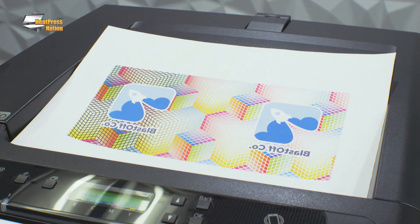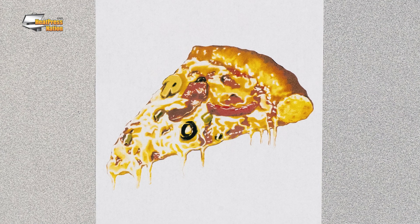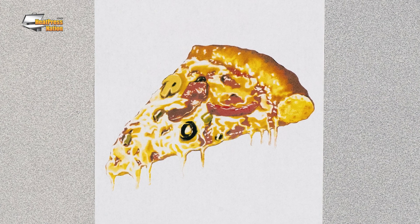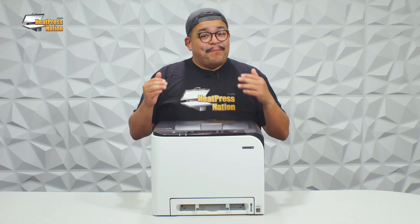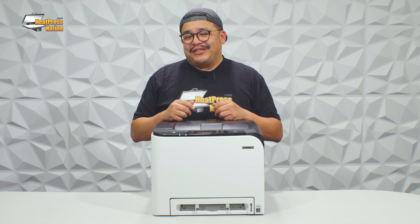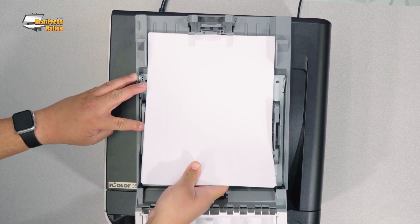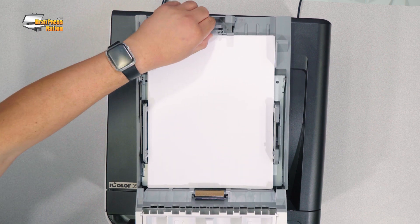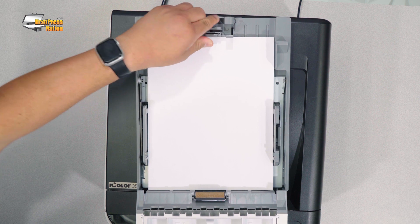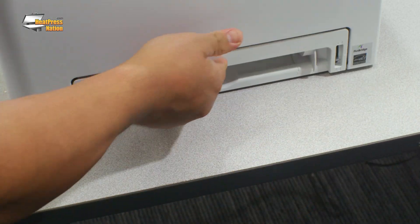The iColor 350 is capable of printing your photos and graphics in full high resolution of up to 2400 x 600 dpi. The cassette and bypass trays can both hold sheets of paper up to 8.5 x 14 inches. And speaking of paper, the iColor 350 prints all of your high resolution transfers on regular copy paper, meaning there's no longer a need to purchase sublimation paper specifically.